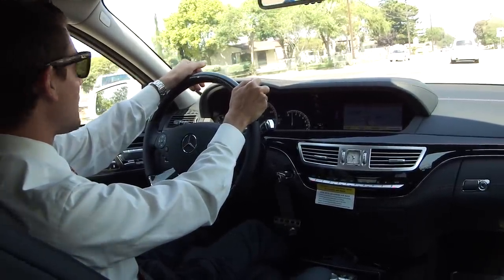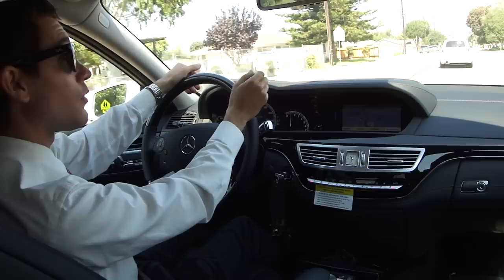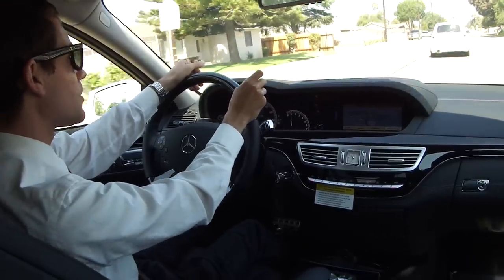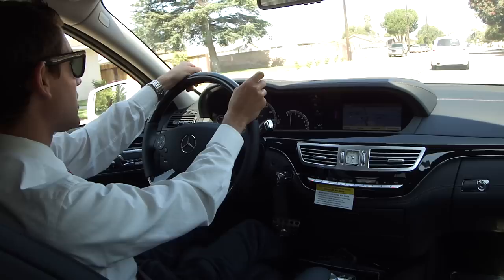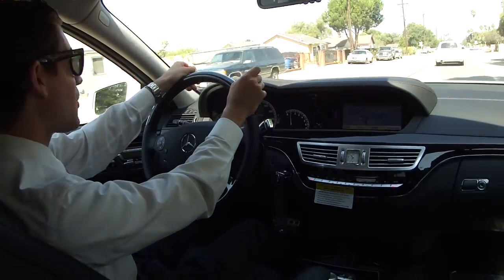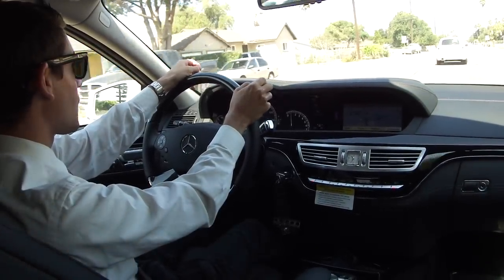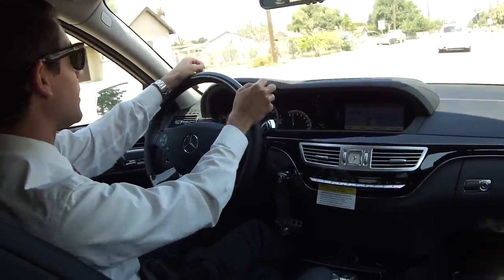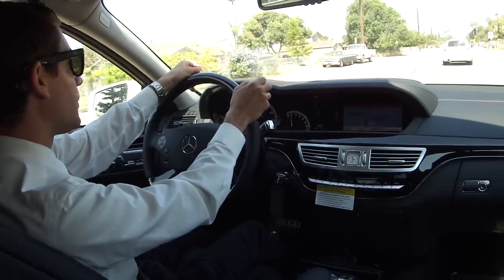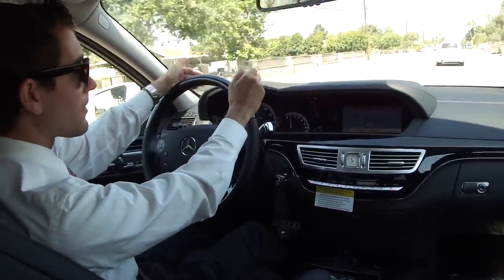Also on this road there are some really nasty dips. With the active body control, all I do is push a button and I can increase the ground clearance of the car so that I don't hit the front spoiler on the ground. That's also good for steep driveways and parking blocks.